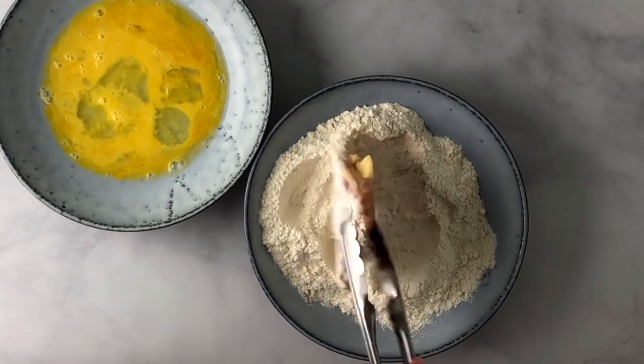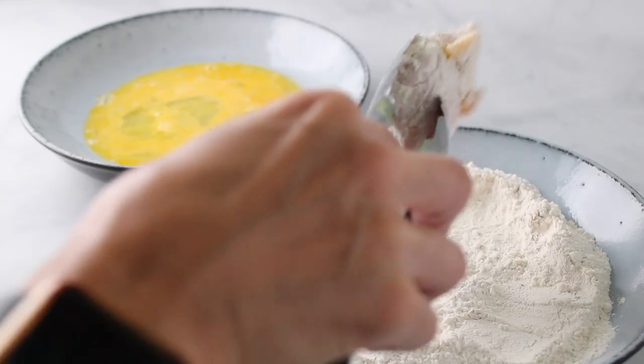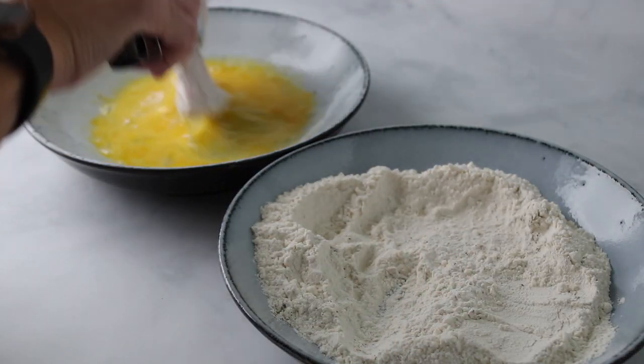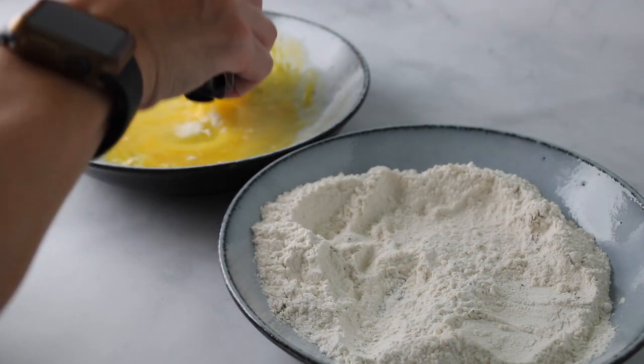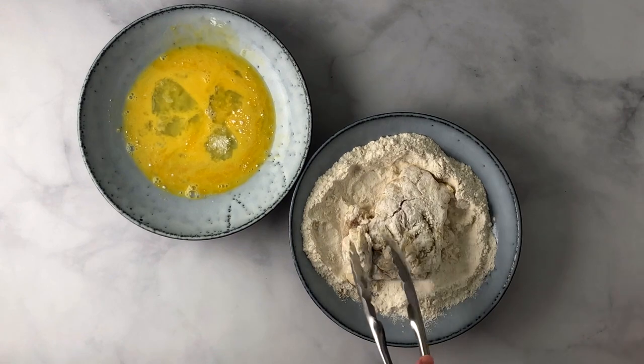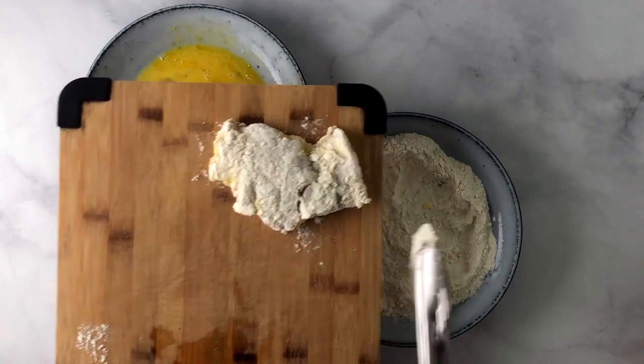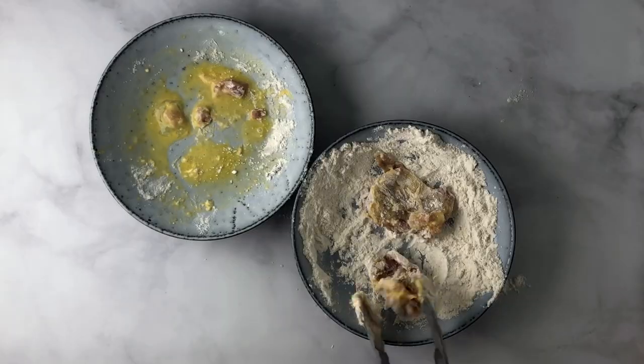Now here's the secret to a good breading. Take your chicken thigh or breast — you can use drums, wings, whatever. Place it into the flour mixture, then dunk it in the egg, and back into the flour again. This gives it a double coating of goodness. Place that on a cutting board and set aside.